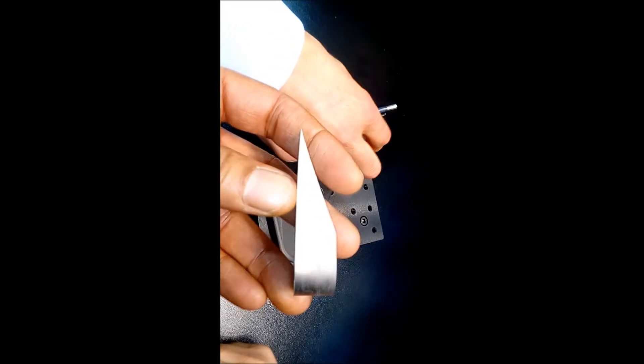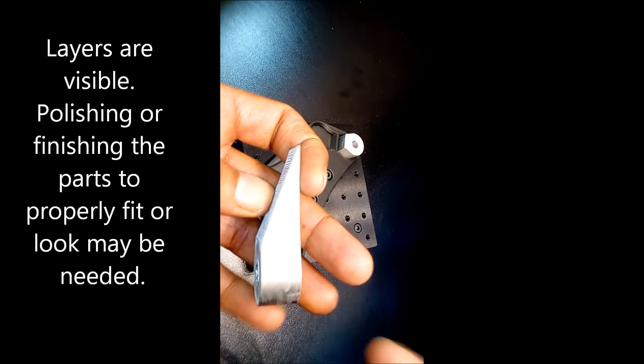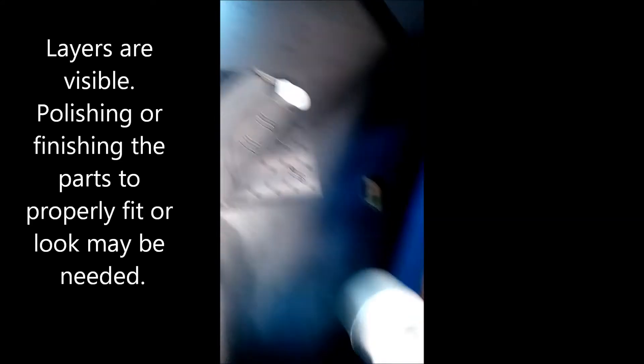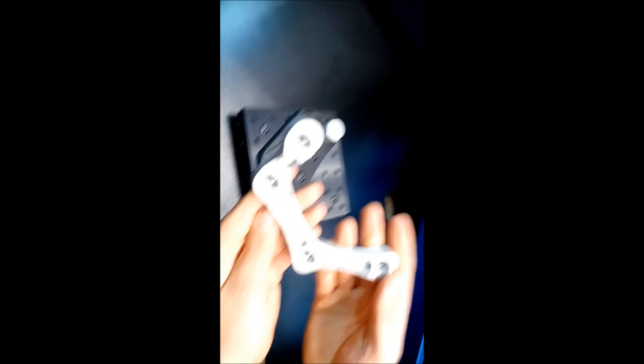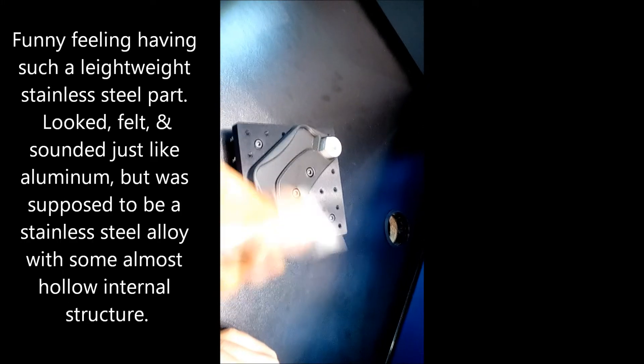Just to see the surface. And this would just be recycled if you were in production. This is the actual part itself. So it's metal — solid metal. It is.